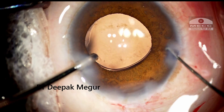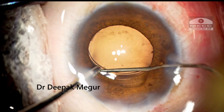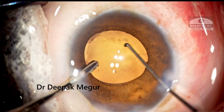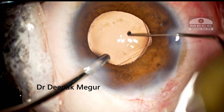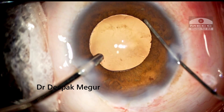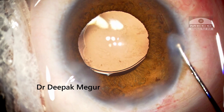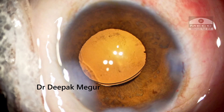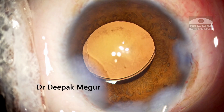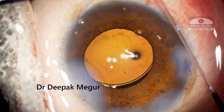Somehow I am not happy with the way the lens is centered. I just want to go back again and recheck — trying to ensure that the proximal haptic is in the bag, and tap the lens just to center it a little bit. I retract the iris to check that the inferior or distal haptic is also inside the bag. It looks alright. But as soon as I do my final stromal hydration, it is very obvious that the lens is de-centered and I cannot leave it just like that. So I need to set it right.